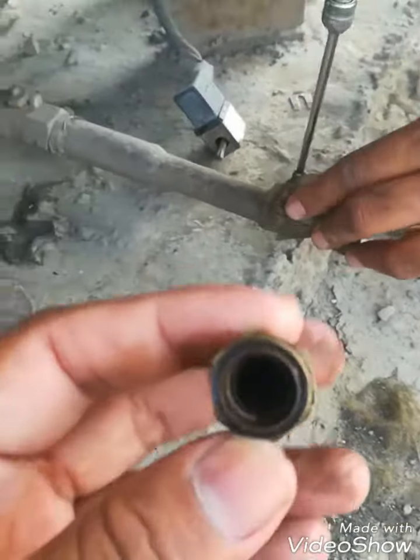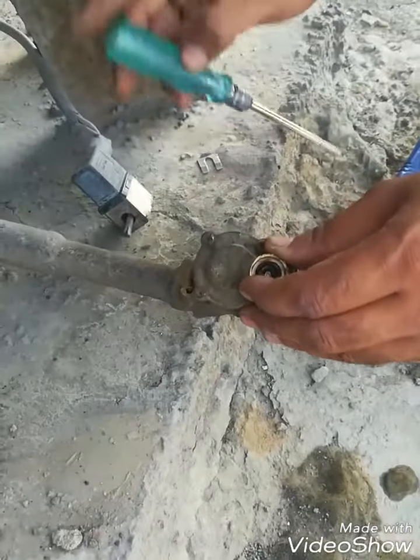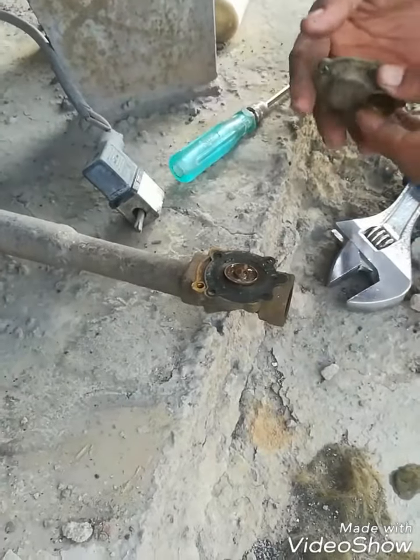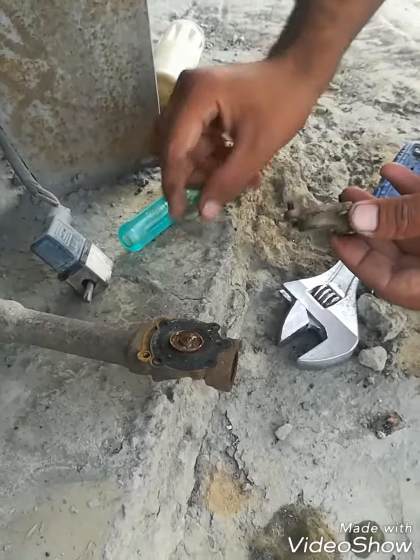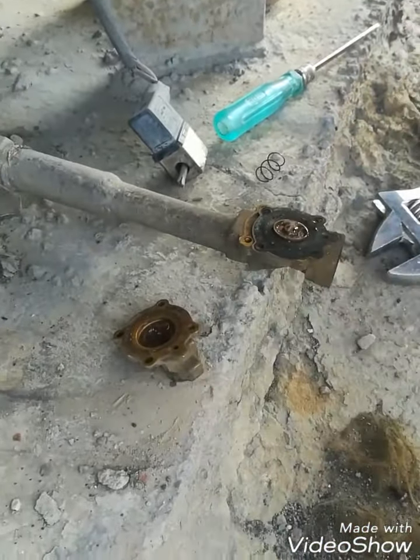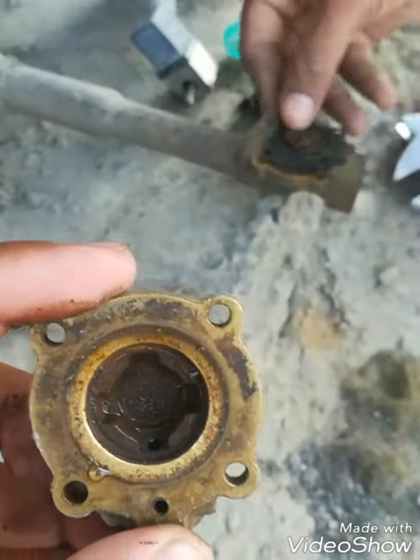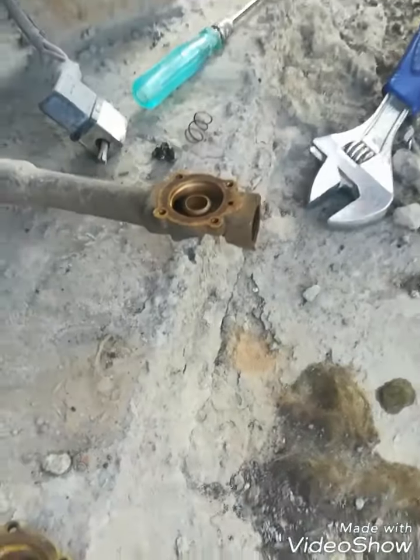Now I am removing the core body. You can see inside there is also moisture and rust. Here is also a spring — the spring tension should be proper for the proper operation of this SOV. This is the diaphragm.